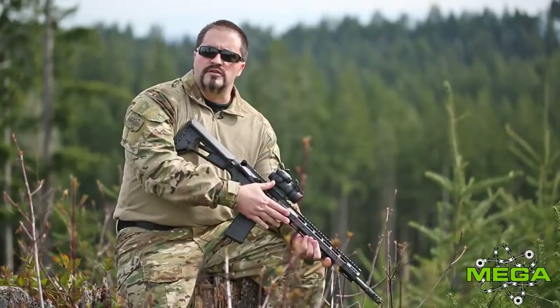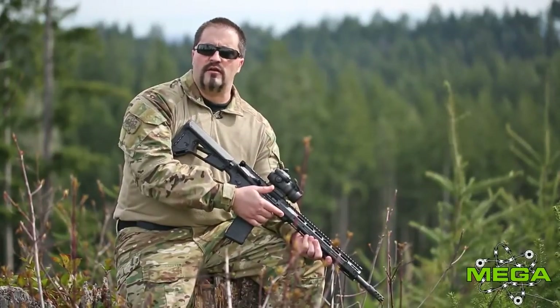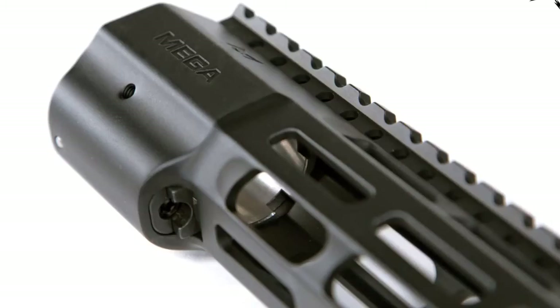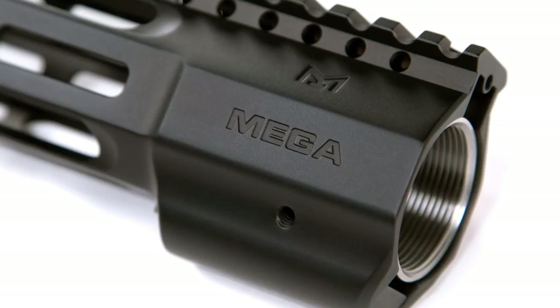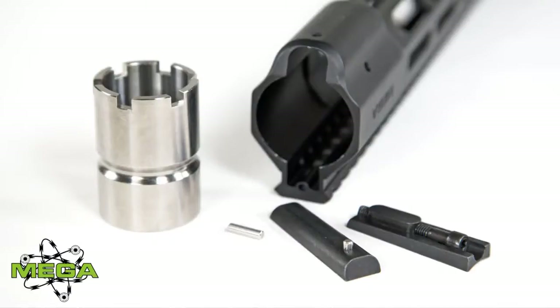What you don't see on this rifle is some of our strong suits — like what actually ties the handguard up to the barrel nut. There's a patent-pending Wedge Lock design where with one screw it tightens and loosens the handguard to the upper itself, and there's also a titanium barrel nut.